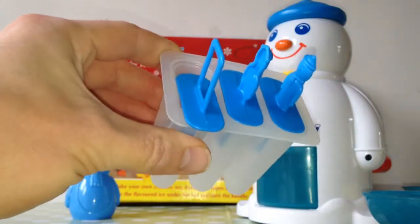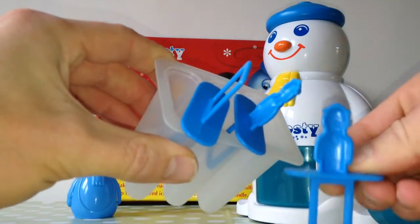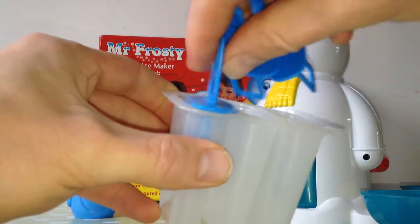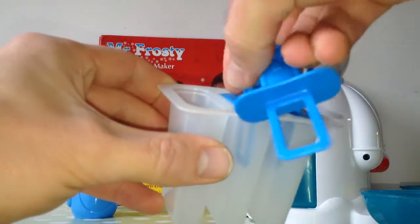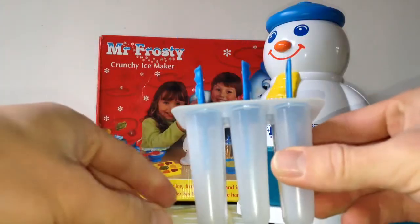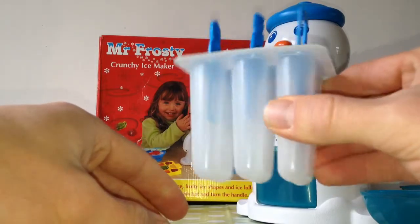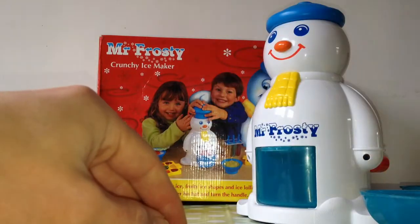For your ice lollies, you just fill it up with the juice you want and the concentrate. Put in the tops, put in the freezer, and after a few hours they come out solid and you've got your own ice lollies.